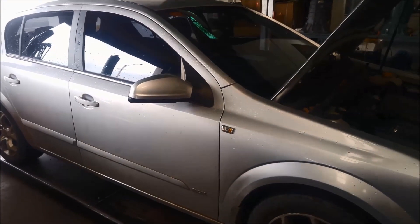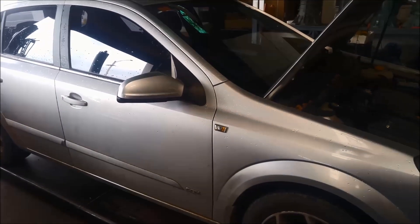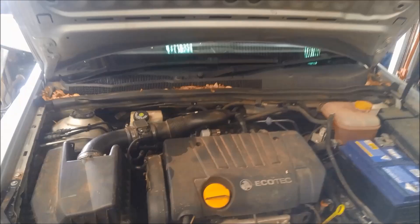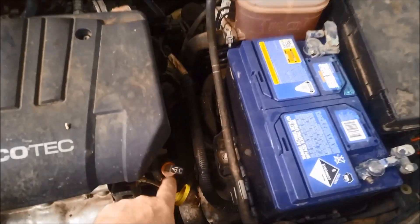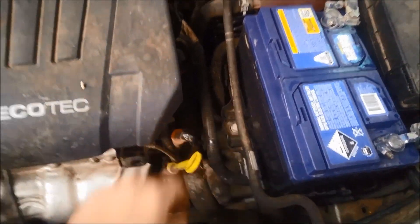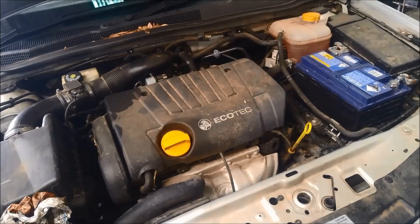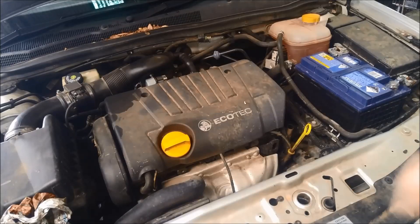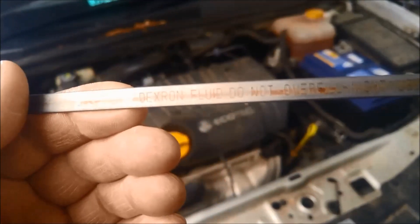Today we're doing a service on a Holden Opel Astra with the 1.8 litre motor in it, 2006 model. This one's got a dipstick so you can actually check the oil level. I've spoken to the customer — this transmission has a bit of an issue when it's in top gear, warmed right up. So I'm going to do all the basic checks first.